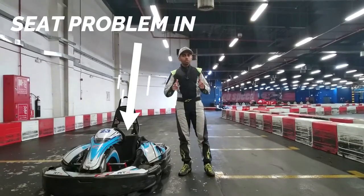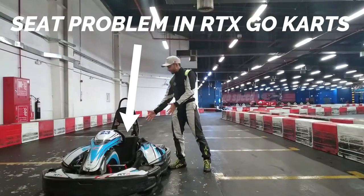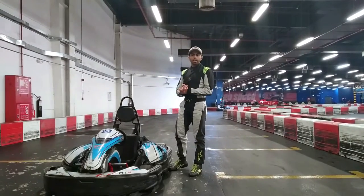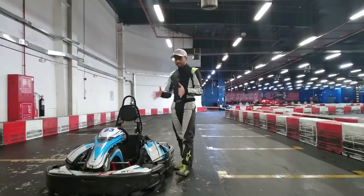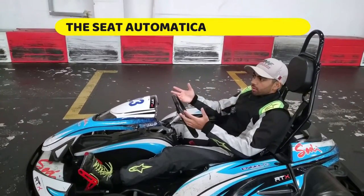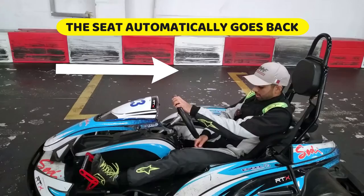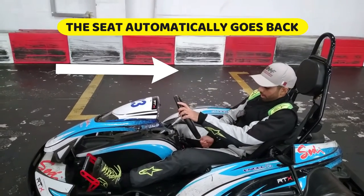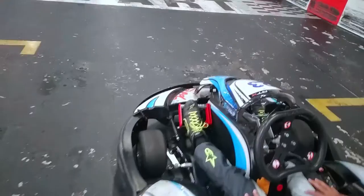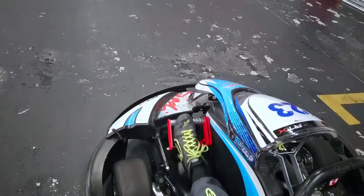Welcome back everyone to a short tutorial video where we're addressing a common issue with your seat in these Sodi RTX go-karts. This tutorial is specific to this model of electric go-karts. Randomly when you're racing out on track, the seat will go back — you might even go all the way back — and that's completely messed up our seating position so we can't reach the pedals anymore.